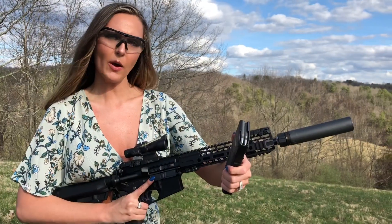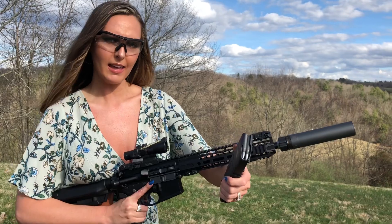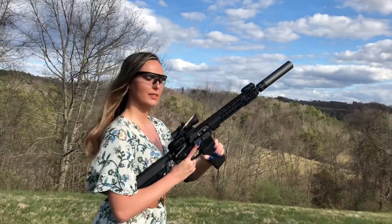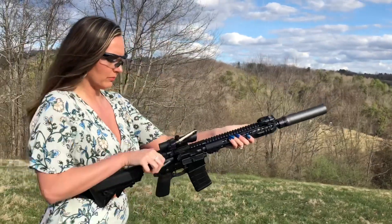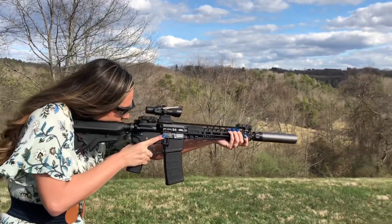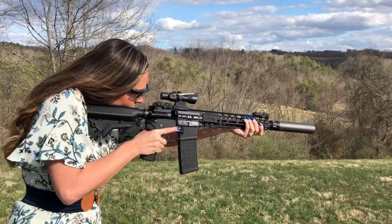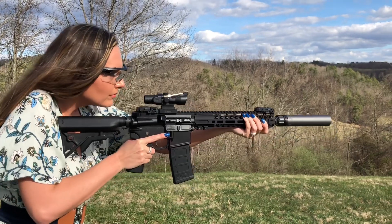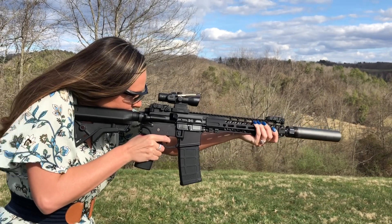Same ammo with the RMS-2 Hope A suppressor. Five rounds.